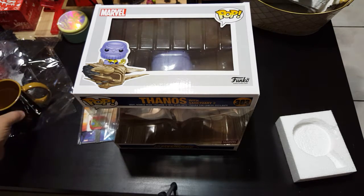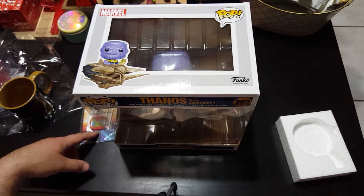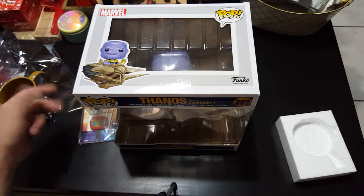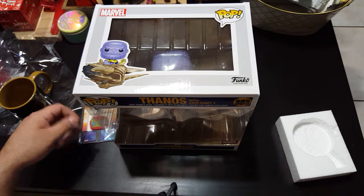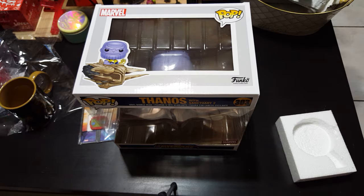The Pop's worth it and the mug — I like the mug a lot. Pretty cool. Hope you guys like it. Hopefully they will start bringing more stuff out, or if not, I guess this is the last one. So hope you guys like it — like and subscribe, thanks.